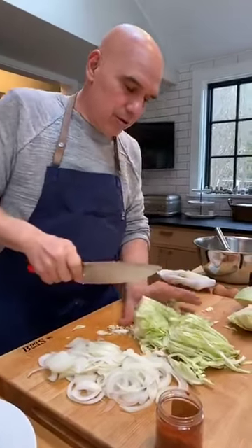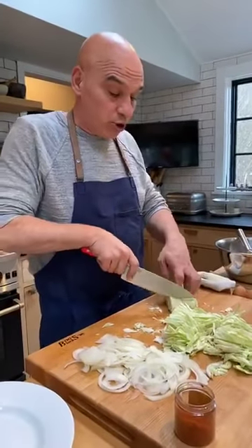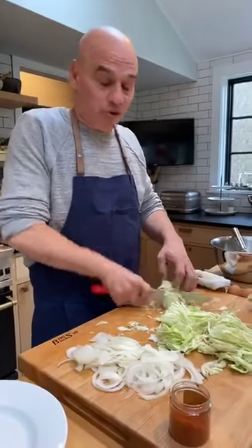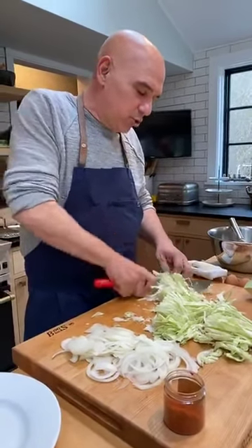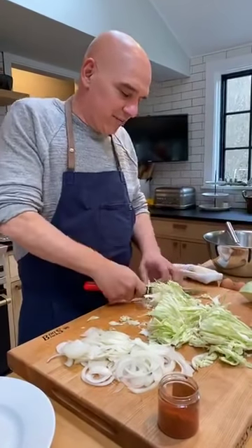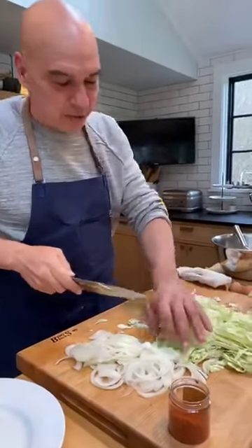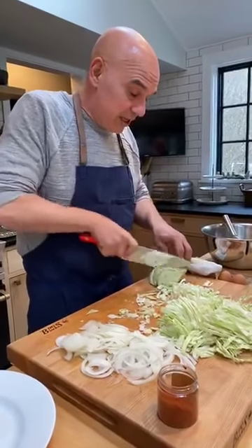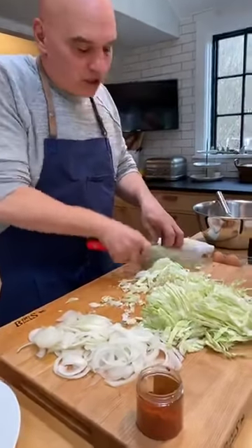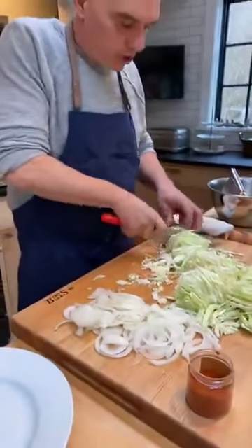Jessica was asking what to do with leftover parts from the cabbage. These are just the core. If you're really trying to use every single bit, you could juice them — cabbage juice is very good for you. You can throw them in a stock, though I don't think cabbage adds a whole lot to a stock. You can also compost it. We compost here at the Simons — onion pieces go into stock, other stuff gets composted.